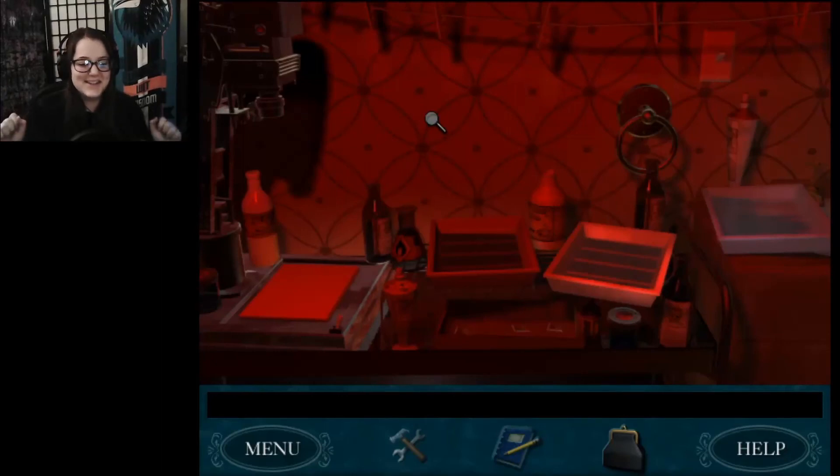Welcome back Nancy Nerds to Danger by Design! I'm maybe a bit excited because I got up this morning to film and couldn't remember where I even was in this game, because it's been a week.